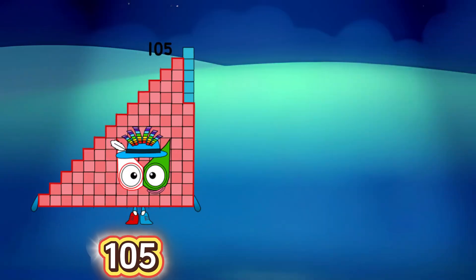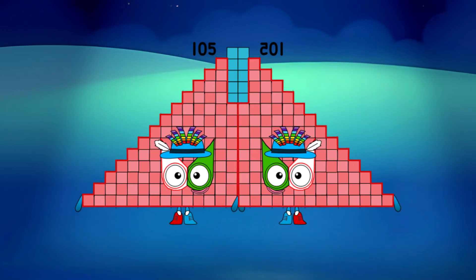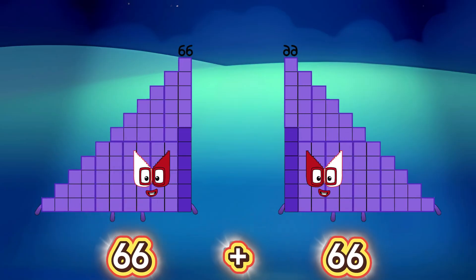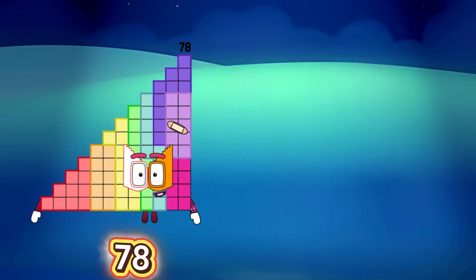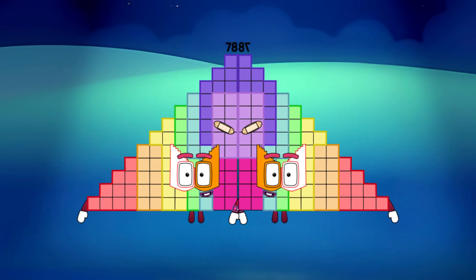105 plus 105 is equals to 210. 66 plus 66 is equals to 132. 78 plus 78 is equals to 156.